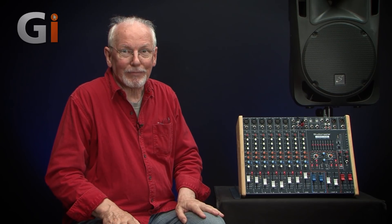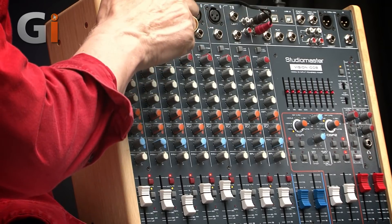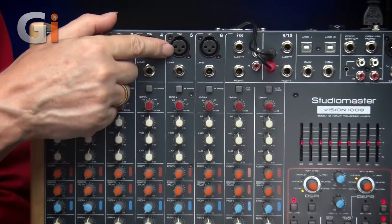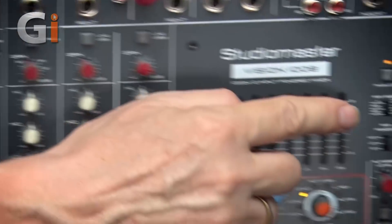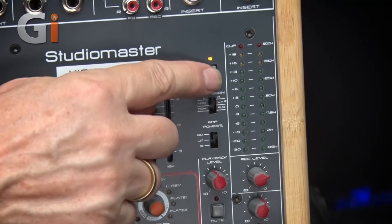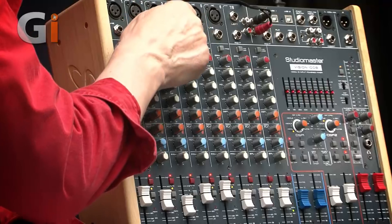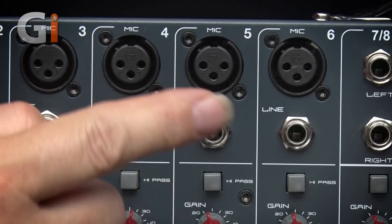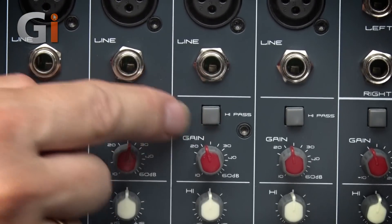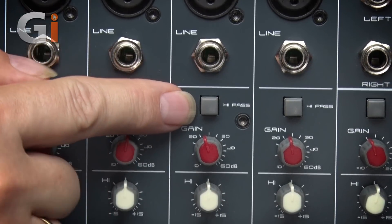Let's take a closer look at the microphone and line input channel. First, you've got a balanced XLR connector for the microphone — this is phantom powered via the global phantom power switch over by the meters. Next down there's the jack input for the line level input, followed by a high-pass filter switch that takes off all the rumble below 80Hz, keeping things nice and quiet from handling noise.